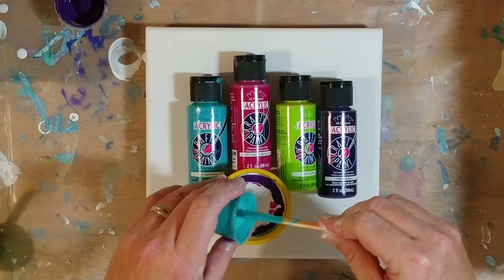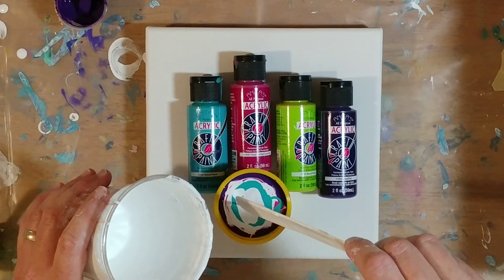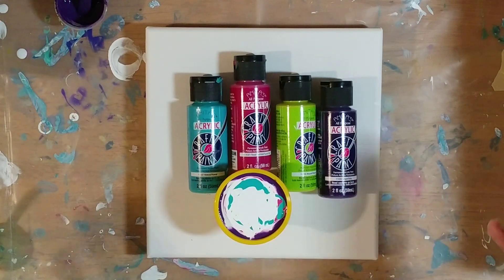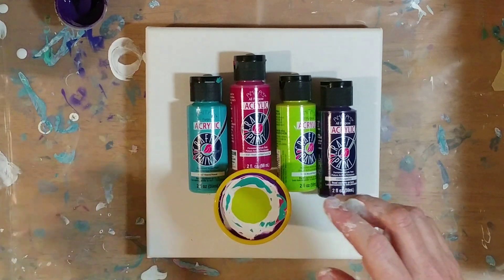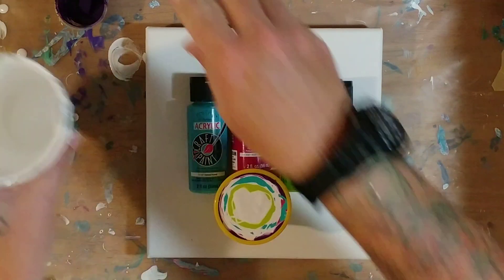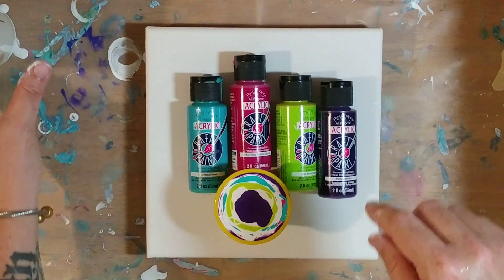Now let's do the turquoise next. We're almost out of space in this cup. Let's make sure we get this green in there — you guys know I love this lime green. And the purple. Okay, that cup is so full, I'm probably going to spill it.